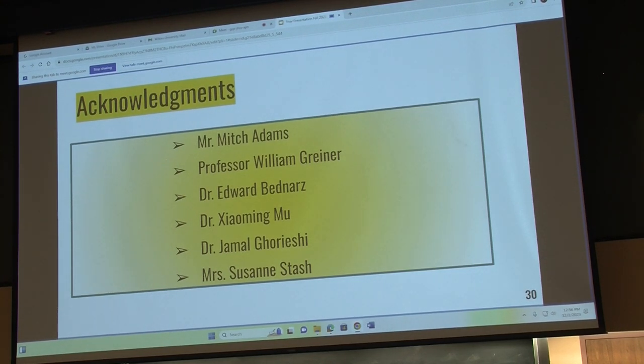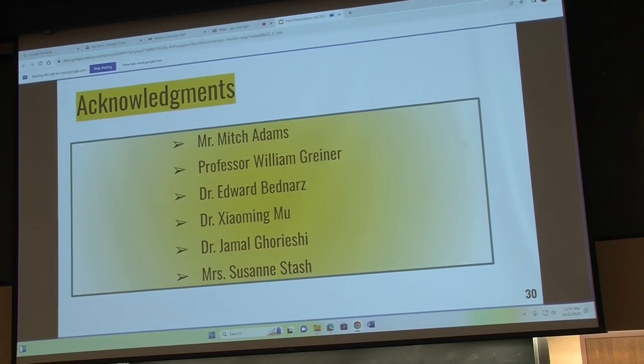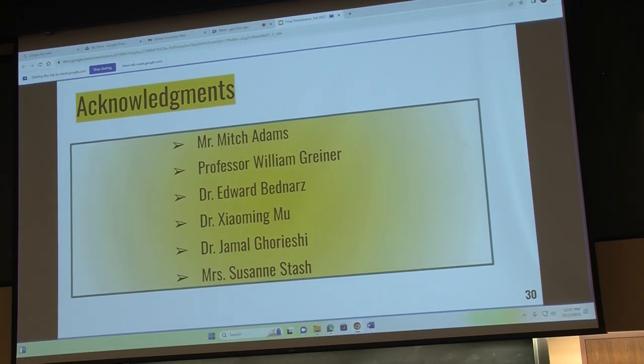Just some thank yous. We'd like to thank Nick Adams for all the help with machining and getting our parts ready; Professor Reiner for helping us through the entire process and coming up with the idea; Dr. Pednards for all the classes we used for this and giving us direction with his great experience; Dr. Woodlaw for 3D printing and schematics; as well as Dr. Grishy and Suzanne Stache.